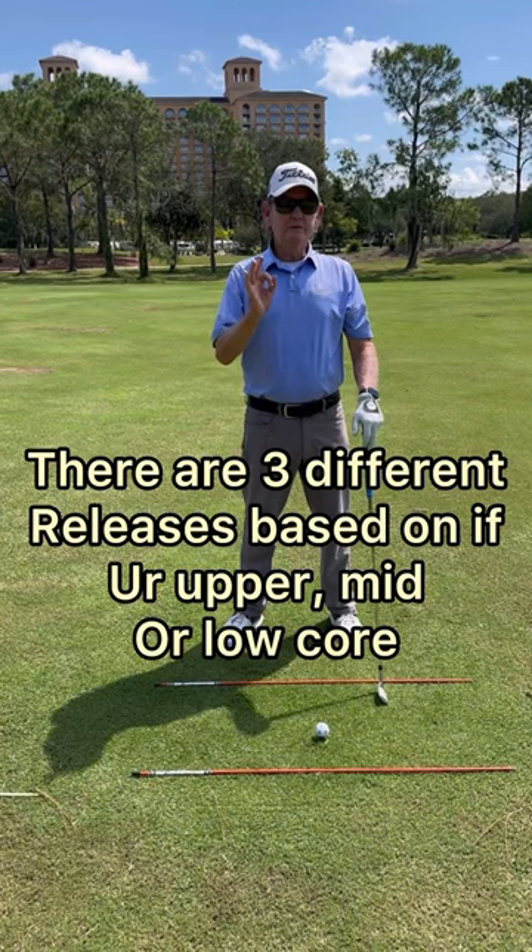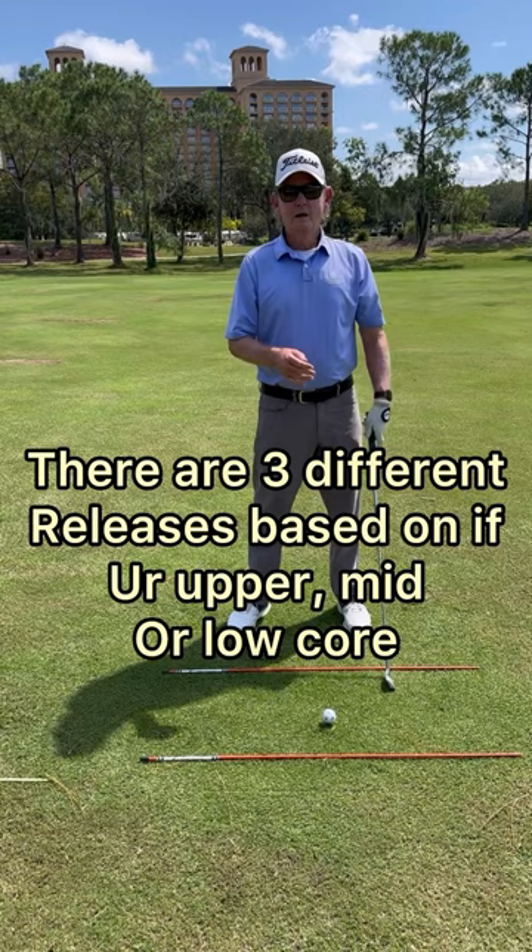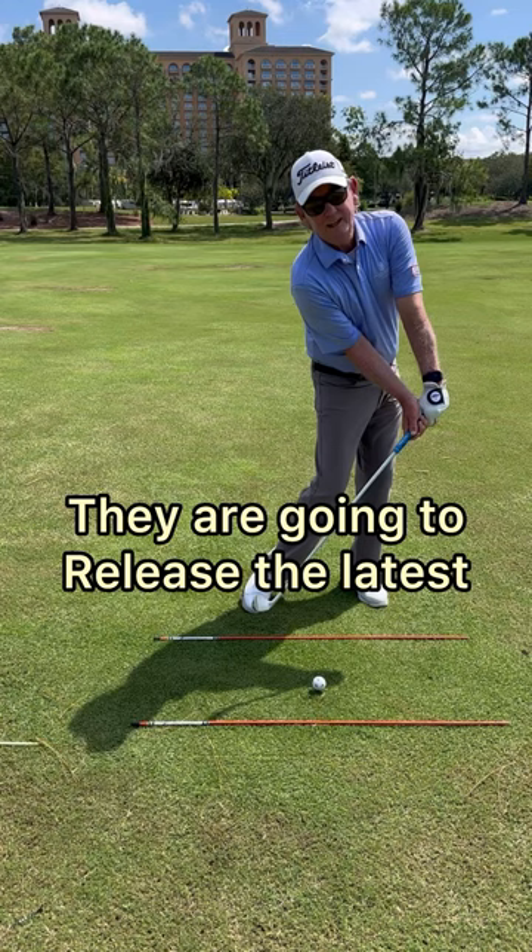There are three different releases based on if you're upper, mid, or low core. Low core players, with the strongest grip and playing the ball the most back, are going to release the latest. Some low core players' right arm doesn't straighten almost parallel to the ground.